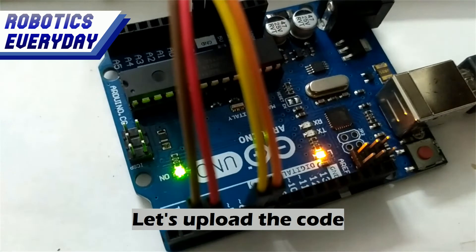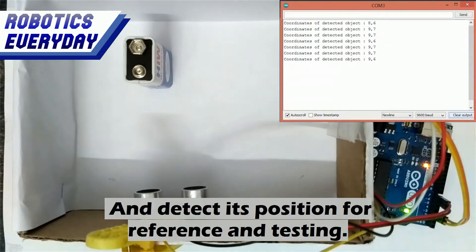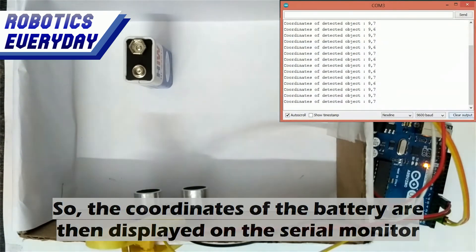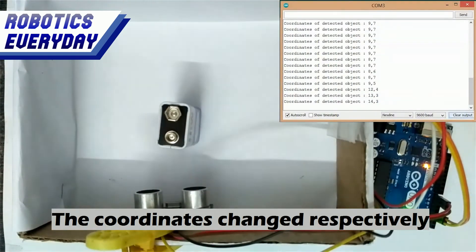Let's upload the code. Instead of using a finger, we will use a battery and detect its position for reference and testing. As we can see, the battery is placed in front of both the sensors, so the coordinates of the battery are then displayed on the serial monitor. Let's move the battery — the coordinates changed respectively.